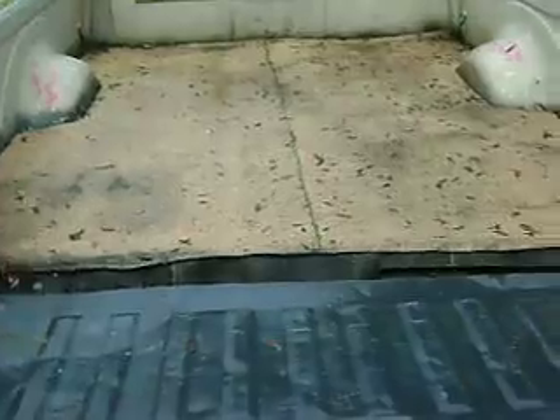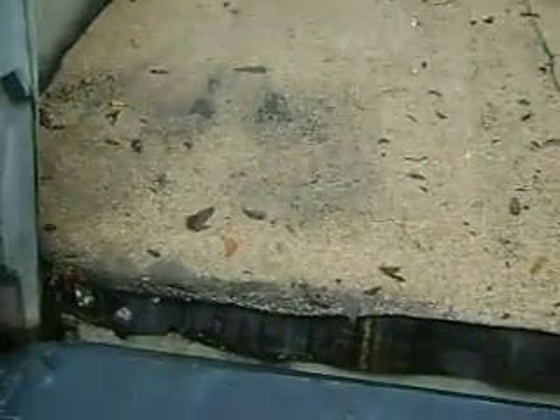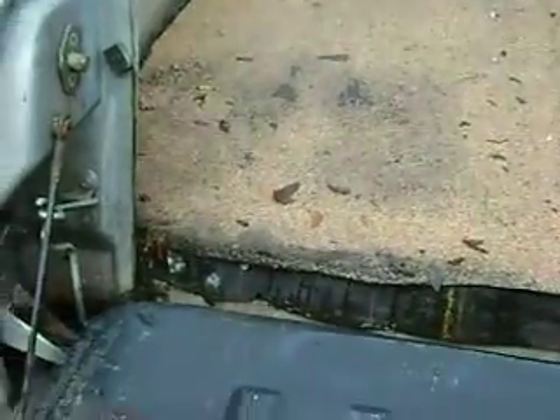We had to weld some wrought iron in there to make gas tank straps and put my $300 gas tank in. We cut away the rust until it was nice and clean, sanded it down, and painted it so it wouldn't rust.